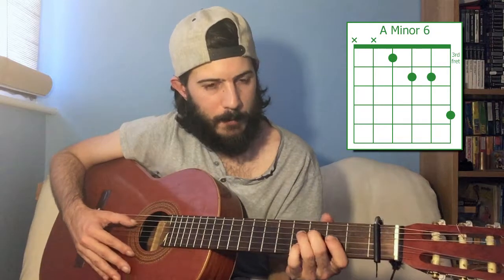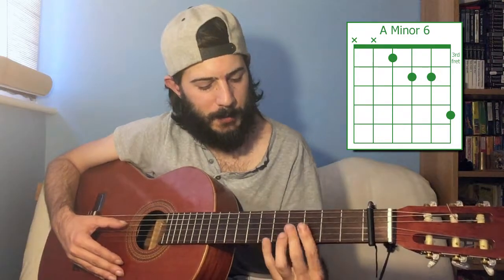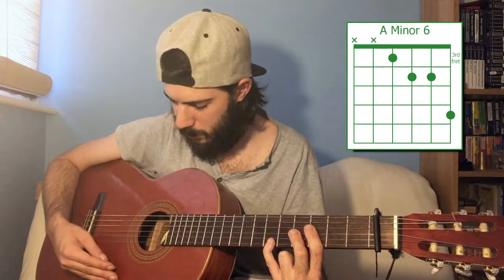A minor six: third fret of the fourth string, fourth frets of the third and second strings — you might want to bar that with your middle finger — and then sixth fret of the first string. So that's just a quick look at some of the different shapes and variations of chords available to you in Spanish tuning.